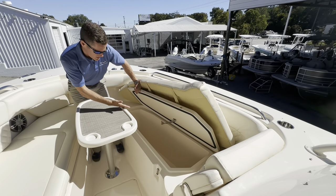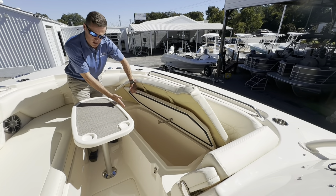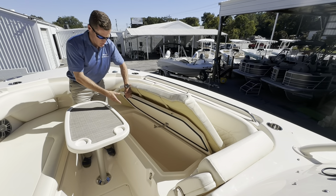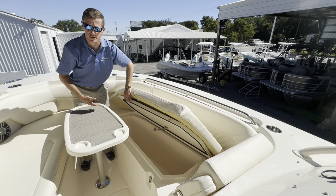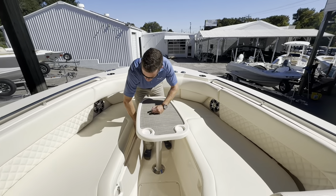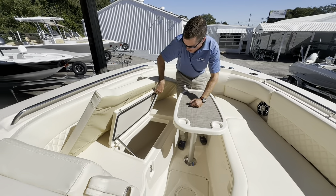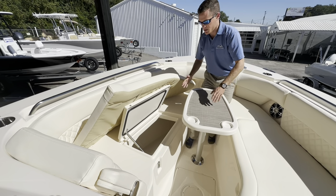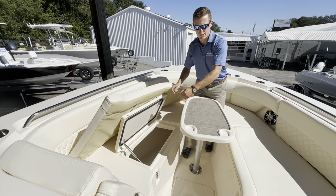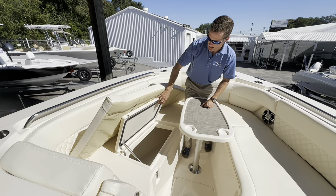There's a nice bow table here — great for drinks and snacks, and a great place for the kids on the boat. Looking at the starboard side box, you've got a 150-quart fish box slash cooler, insulated — a great place to fill up with ice, drinks and snacks, or your catch of the day. Over on the port side, you've got more storage that passes through to the passenger side console, allowing you to store rods, noodles, life jackets, anything you might need.